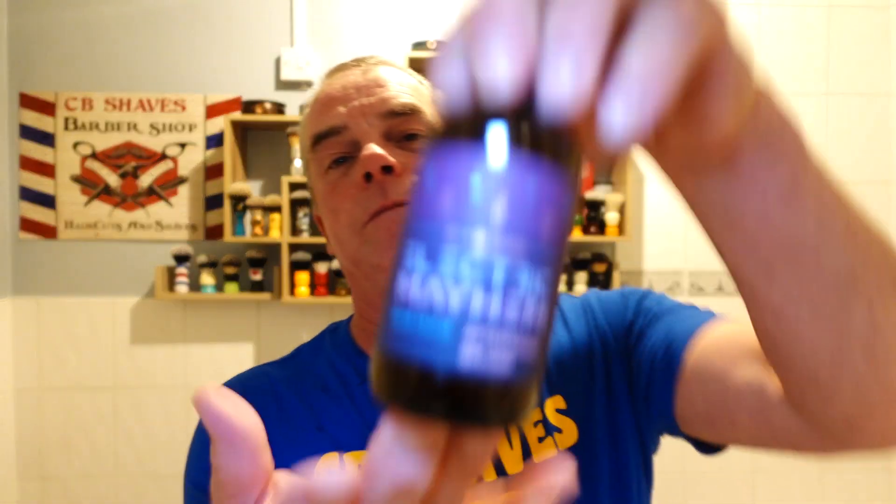Right, for aftershave we've got the matching aftershave - Electric Mayhem.